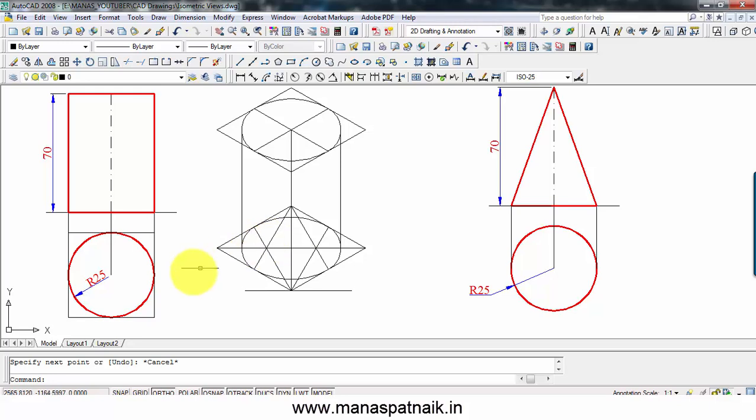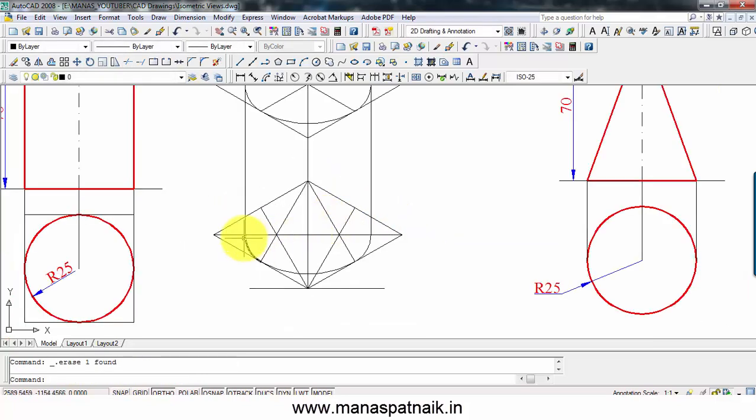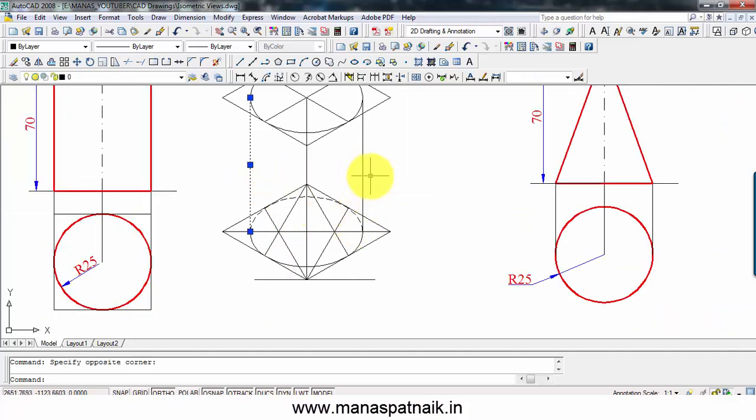The next thing is pretty simple — here we go. That's the outline of the cylinder, the leftmost generator. This essentially represents the isometric view of a cylinder with base diameter 50mm and height 70mm. This portion is not going to be visible, so let me chip off that part. This has to be shown with the help of a hidden line. There we go — from here until we reach here, shown in a hidden line format.